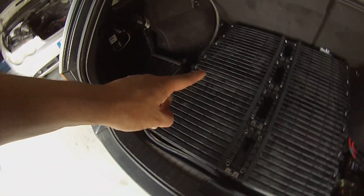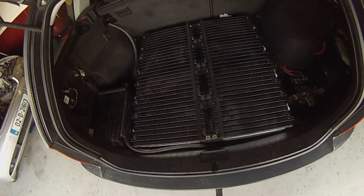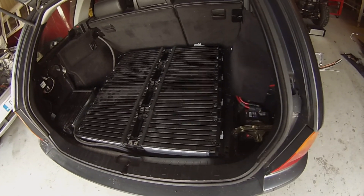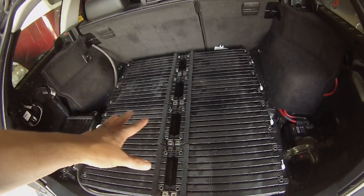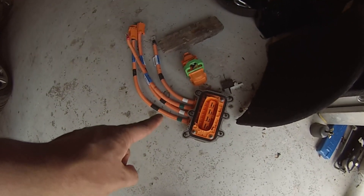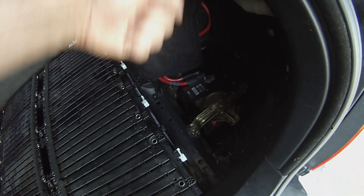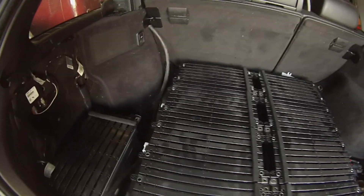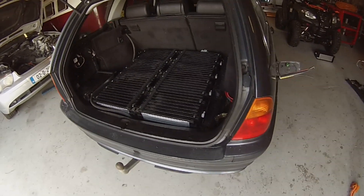We'll have eight modules on the plate, one at the side, and three in where the spare wheel well would have been — making for a total of 12 modules, nominally 360 volts with a charge voltage of around 400 volts. A cover of clear polycarbonate will go over the pack. The safety disconnect and fuse from the Zoe battery will be mounted just above where the 12V battery would be, so you can pull it out to shut off the high-voltage system. Two big 50mm² cables bring that high voltage up to the front into the high-voltage junction box.